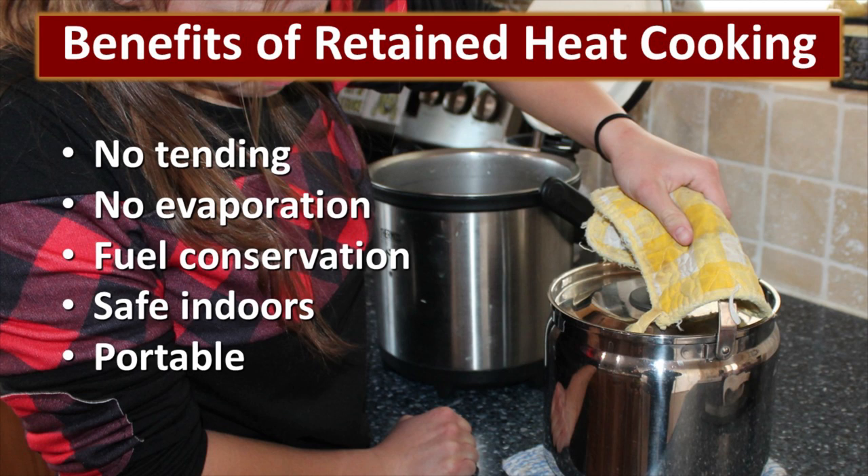I personally believe that retained heat cooking is an incredible solution for saving fuel. First of all, there's no tending — once you tuck that cooking vessel into the retained heat cooker, there's nothing else that can happen. It's just going to cook the food. You don't have to stir it, you don't have to worry about it burning or anything catching on fire. There's no evaporation, so you can actually use less water when you cook things. It's fantastic when it comes to fuel conservation — you can use significantly less fuel when you employ retained heat practices in your cooking. It's safe to use indoors, it doesn't produce any toxins, there's no fire risk. It's just safe and it's portable — you can put this in the back of the car and take it with you.